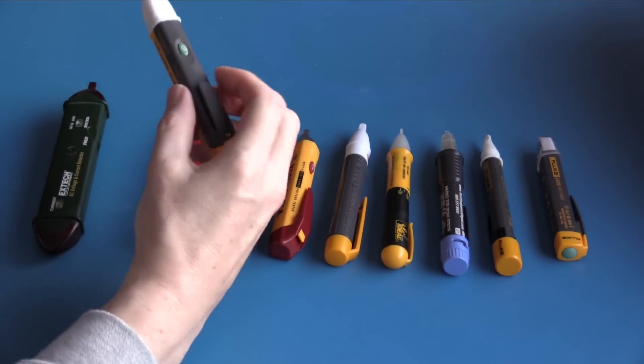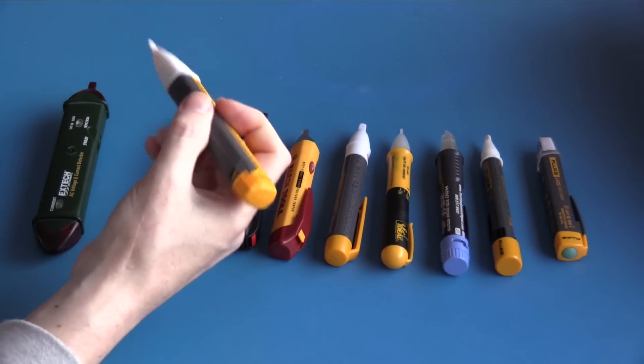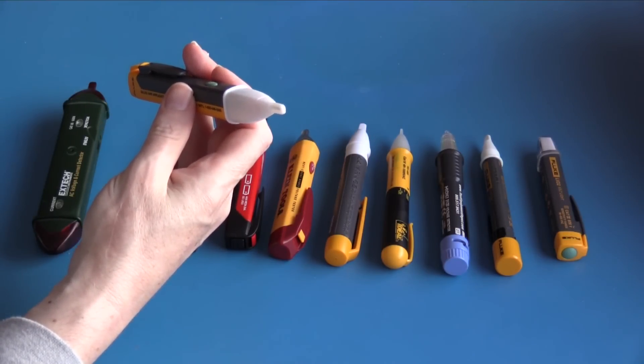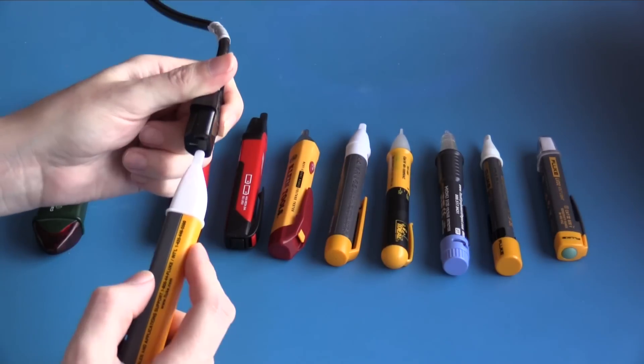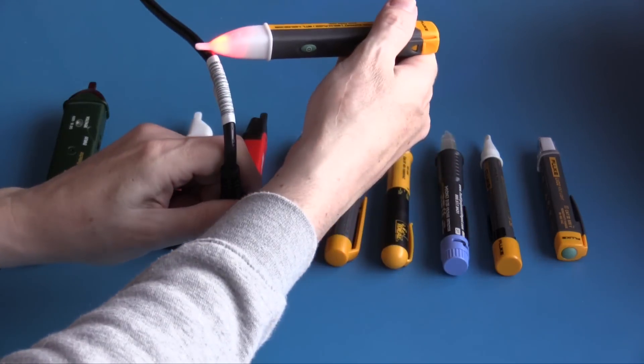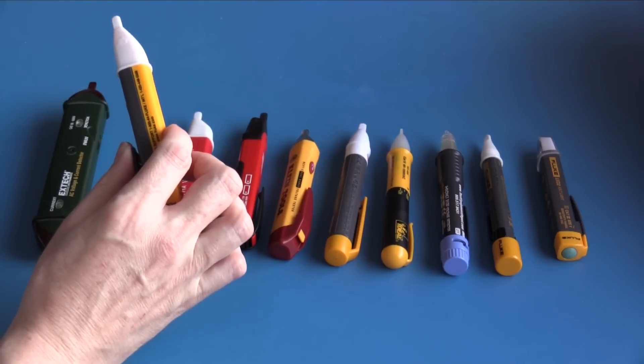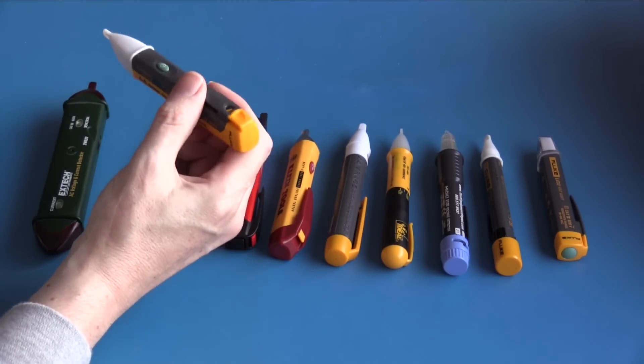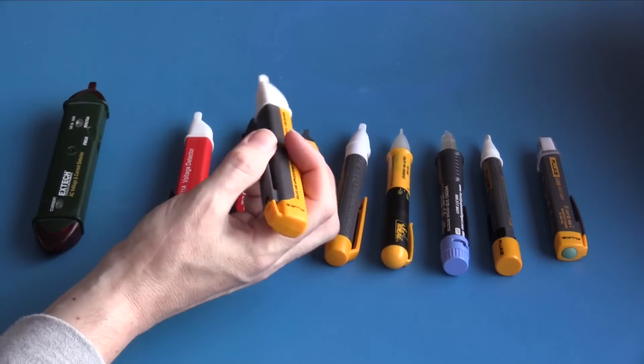This is the Fluke VoltAlert 1AC-A2. It has a power button, and the unit flashes periodically to let you know it is on and operating. On the live conductor it indicates; on neutral it does not indicate, which is a good thing. On the live cable I like the good clear visual indicator as well as the loud audible indicator.